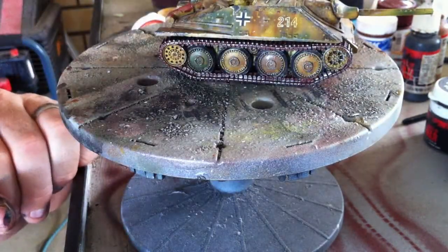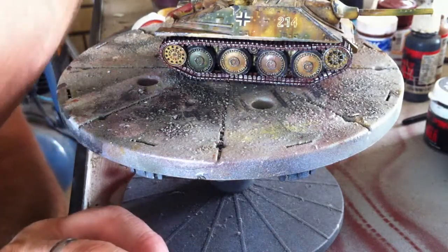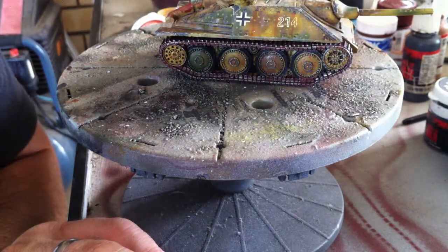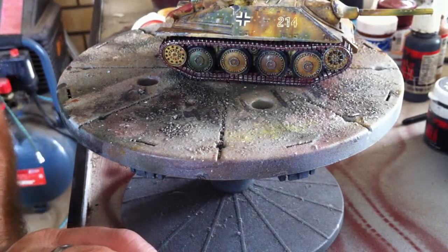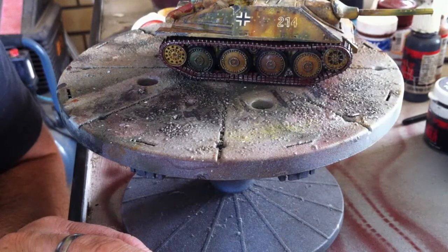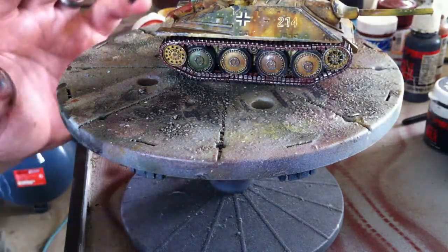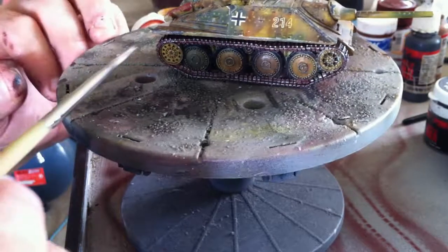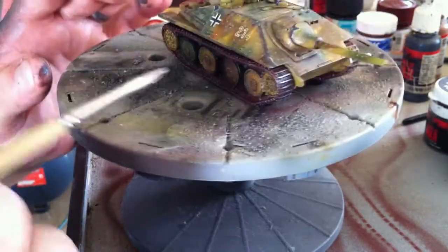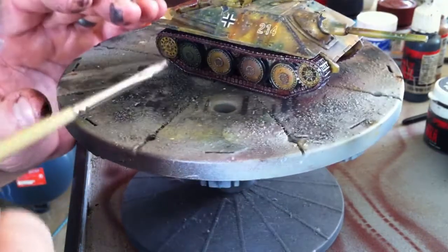First things first, I mix up a little bit of PVA glue or white glue and water until it's just like the consistency of paint you'd put through an airbrush — well, not airbrushing, but just that consistent sort of milk-like consistency, as everyone says. It's still quite runny and not thick and claggy like it comes out of the bottle.